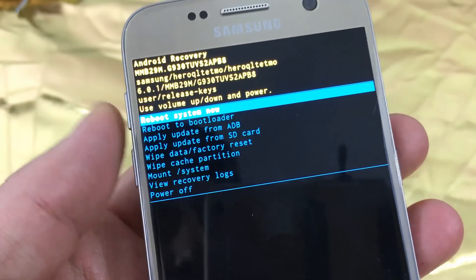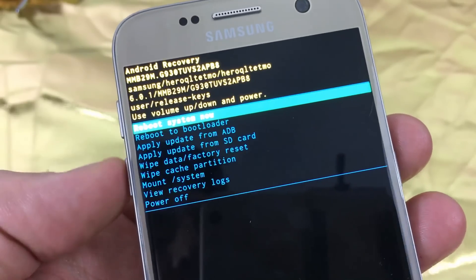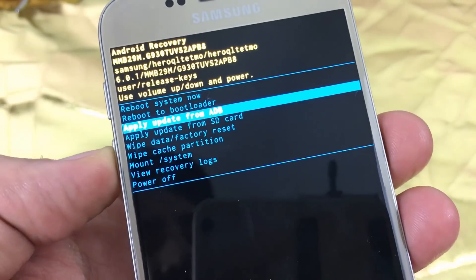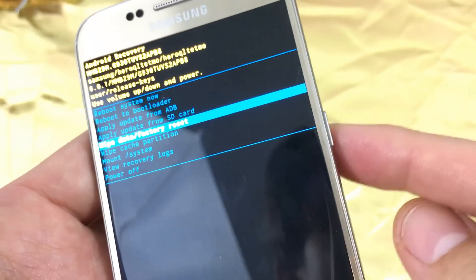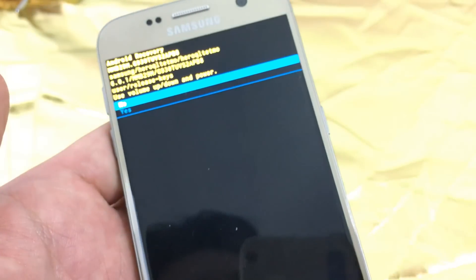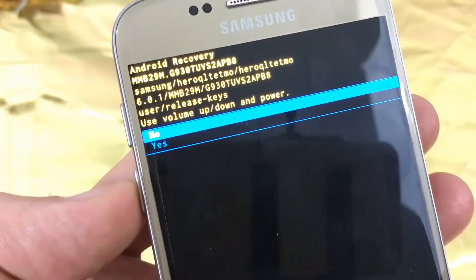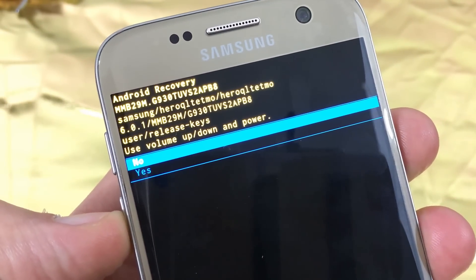Now we're in the recovery menu. To scroll down you hit the volume down rocker, and to scroll up you hit the volume up rocker. We're going to scroll down to where it says 'Wipe data / factory reset.' Once you're there, to select it press the power button. Now it's asking you to reconfirm.